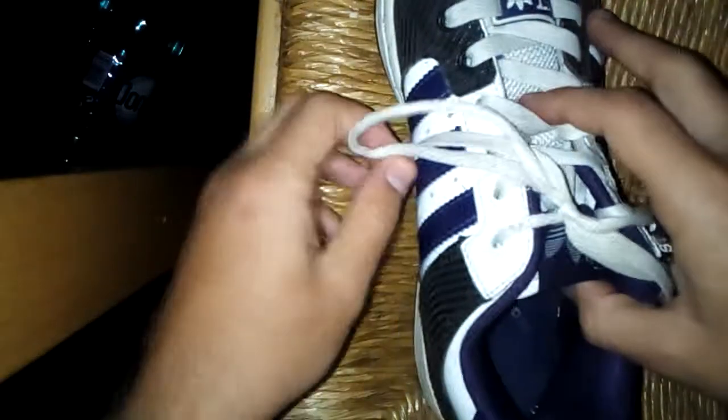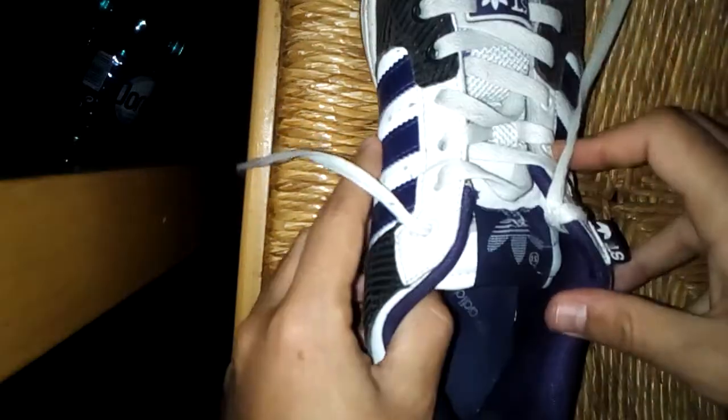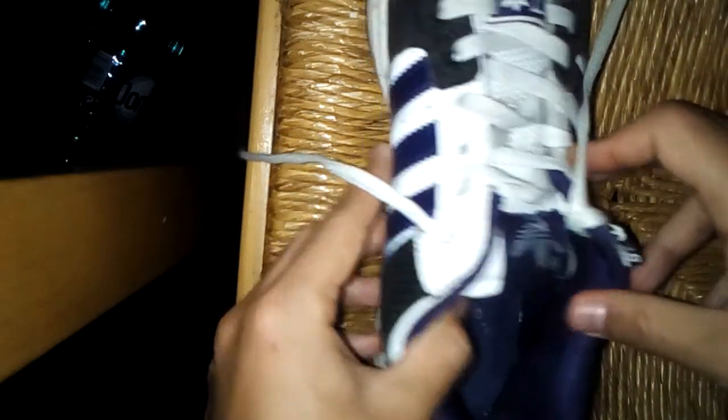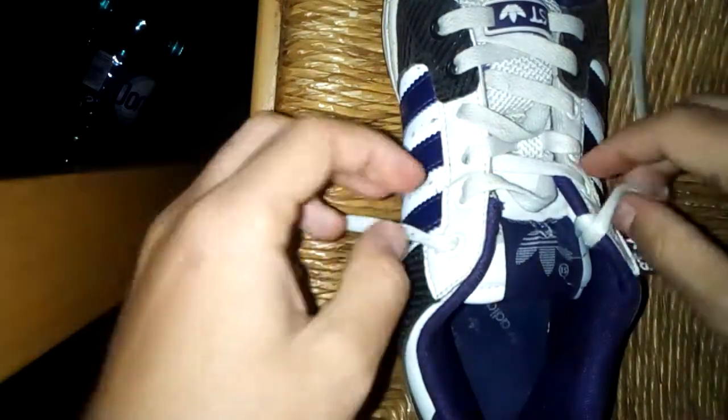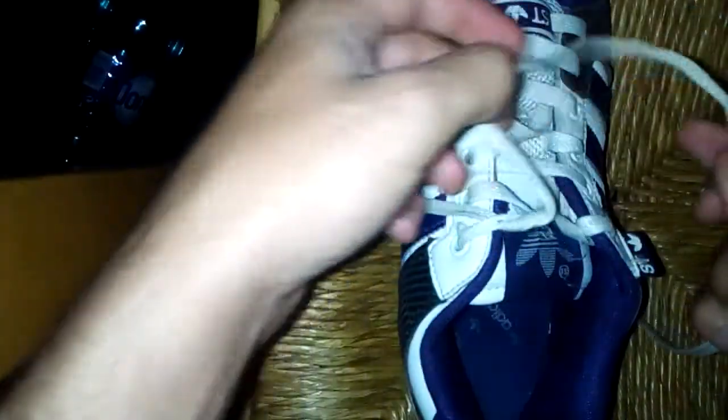First, let's just untie this. I tied it just for demonstration. So I'm gonna show you the traditional method. Here's how: first you just cross the laces like this, cross them and pull. Then you make a buckle — basically grab one and stretch it, then grab it like this.